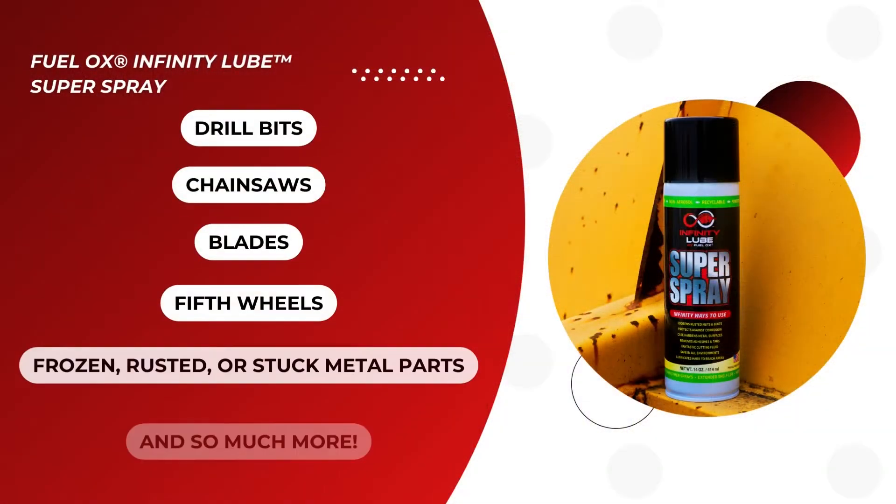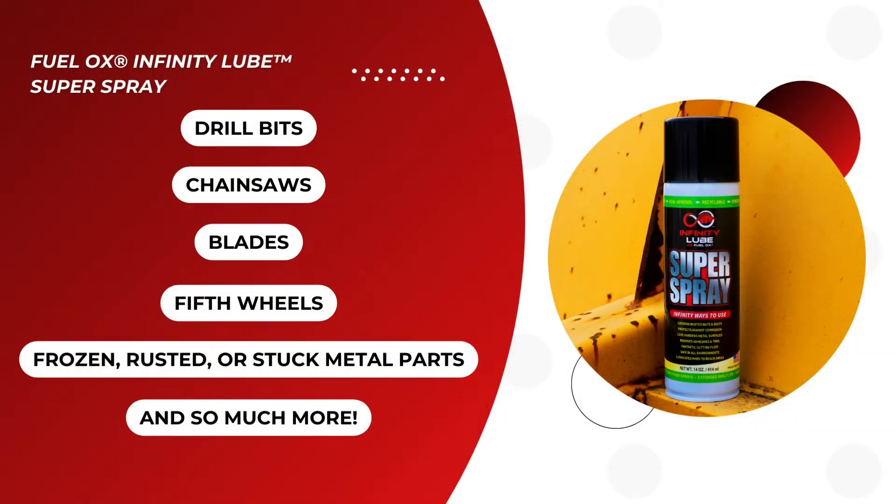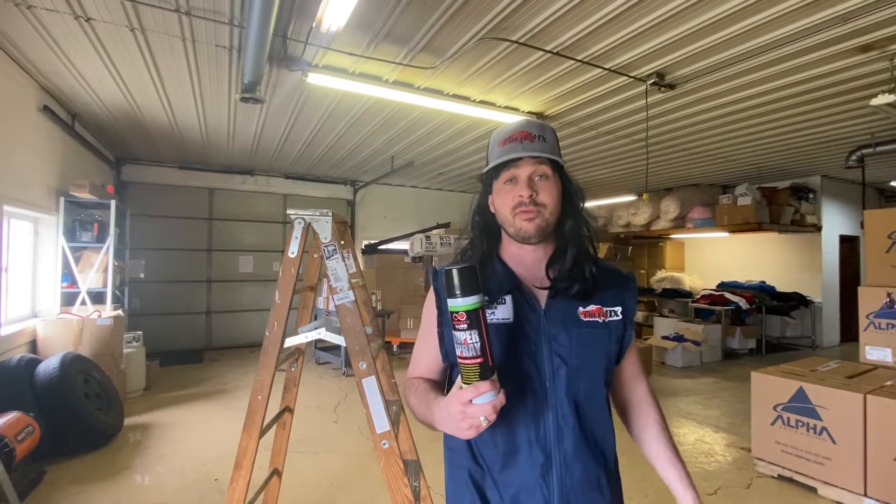I have guys spraying this on drill bits, on their chainsaws, but more importantly I have guys using it on their fifth wheel — places where they didn't think you could put a spray before. They're now starting to use this.